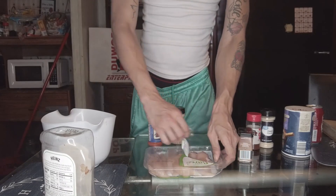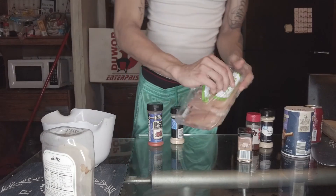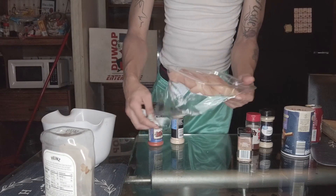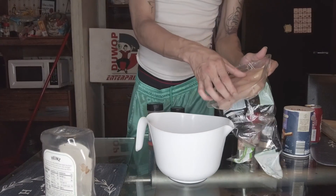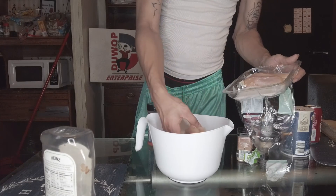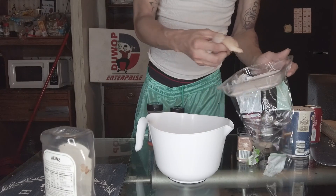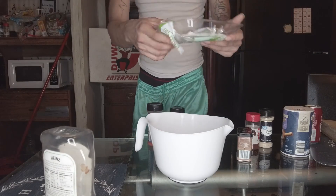We're going to open up this pack. Open up this pack. I'm going to go wash this chicken off, and we'll be back.